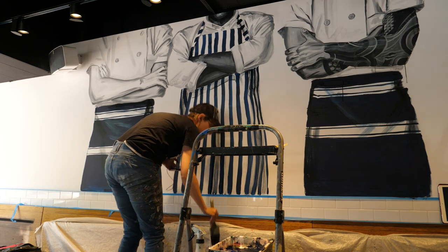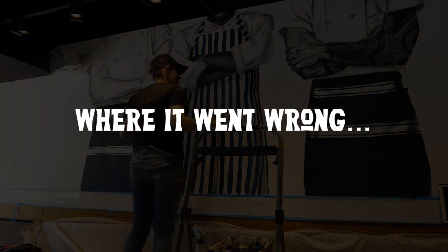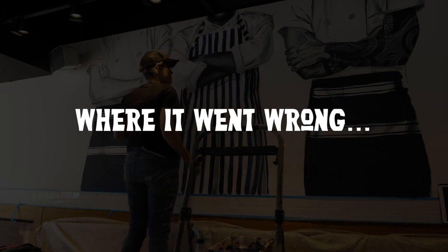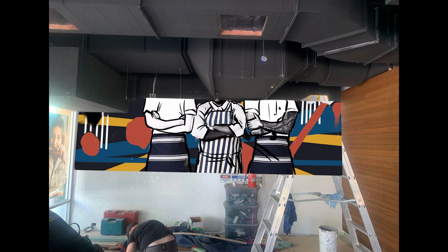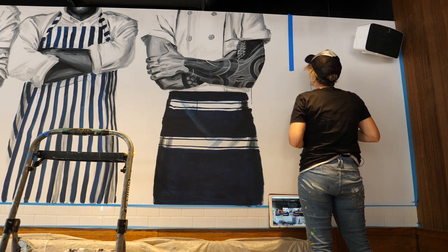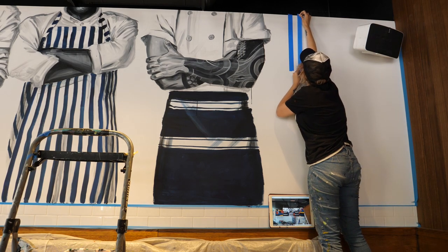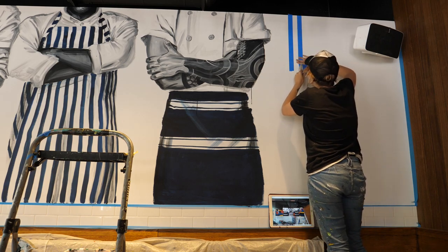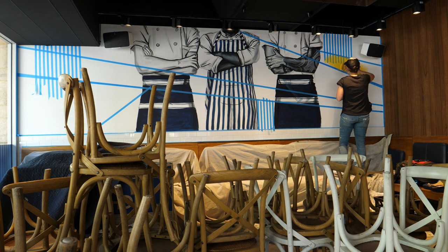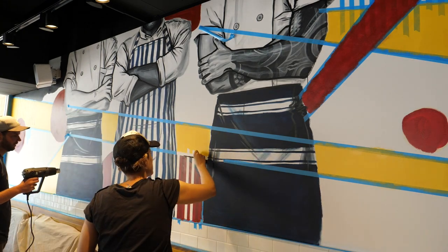Here's the bit where things went really wrong. Everything was looking great until I got to the background. I had originally shown the client a concept where the colors butt up against each other with no white space in between — that's what they had signed off on. But on the day I decided I could do it faster if the colors were separated by a line of tape, which meant I wouldn't have to wait as long for the paint to dry. This was a huge mistake, because whatever you show the client in a concept you actually have to come through with for the artwork, otherwise they can be disappointed in the final result.